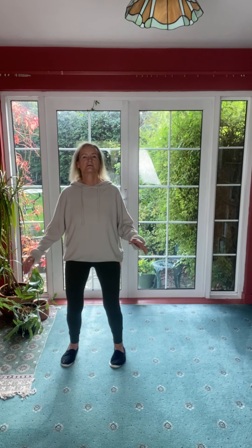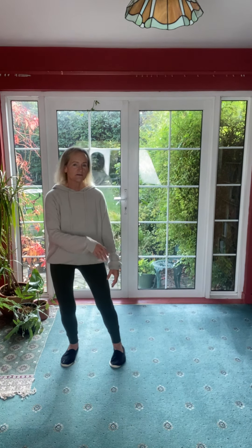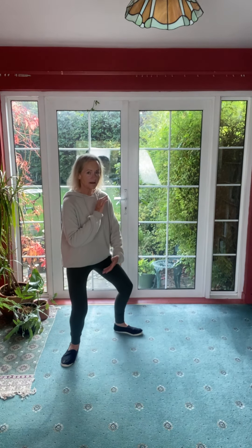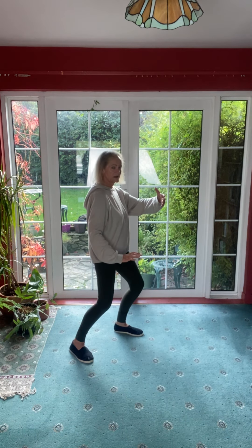Feet parallel, shoulder width. We sit down and the hands come to rest down on cushions of air. Allow them to softly float up, pull the elbows in and the hands softly float down. We're going to bring the weight into the right foot as we make a ball with the right hand on top. Step onto the heel of the left foot and let the left hand float to your heart as the right hand sinks down and the foot comes round.